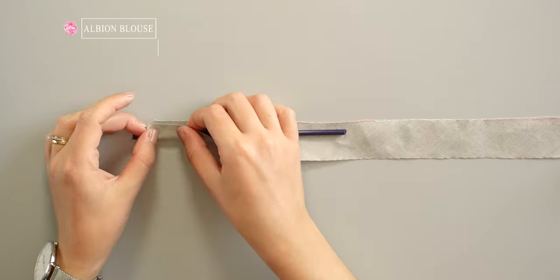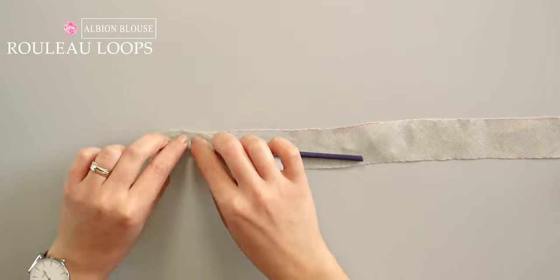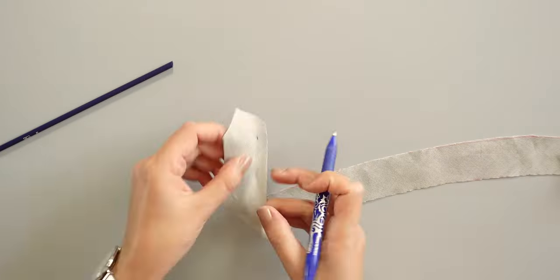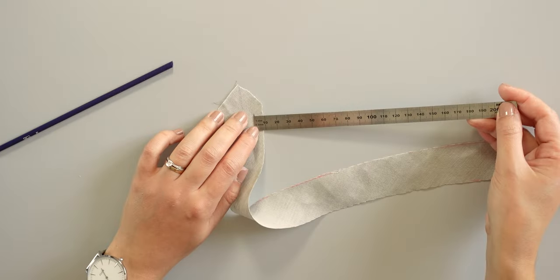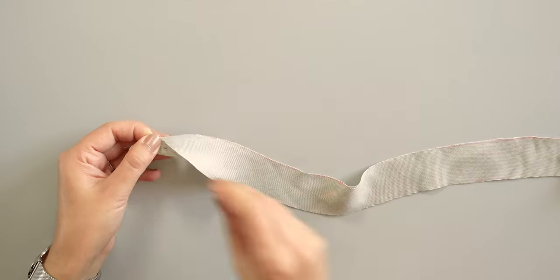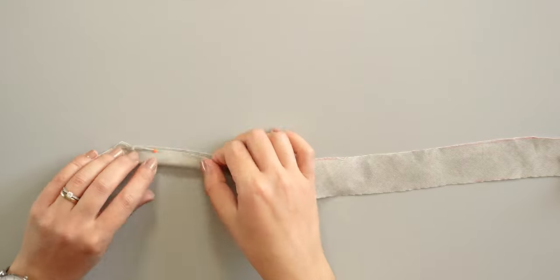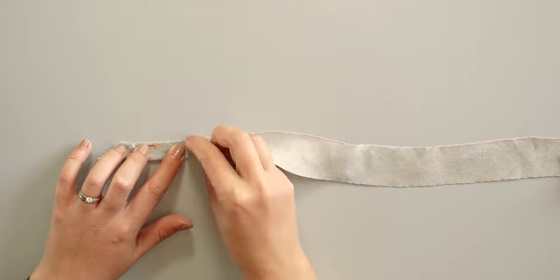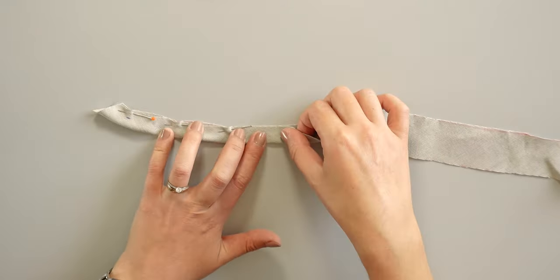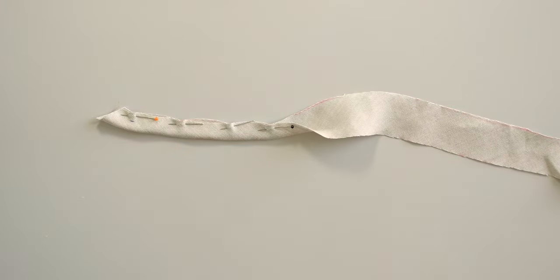For the Albion blouse you're supposed to make darts at the back as well but I chose not to. I take the bias tape to make the strip for the loops and I rolled it around my turning set to check where to sew exactly. I have to sew 7mm from the edge. Here I folded the fabric right sides together and you can pin all the way down if you want but I just do the beginning. It will be enough for me.